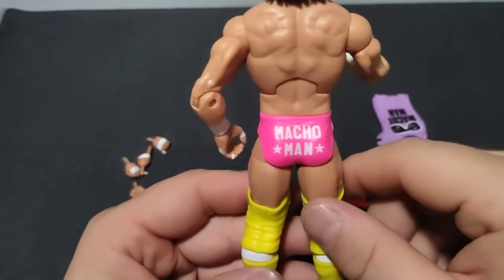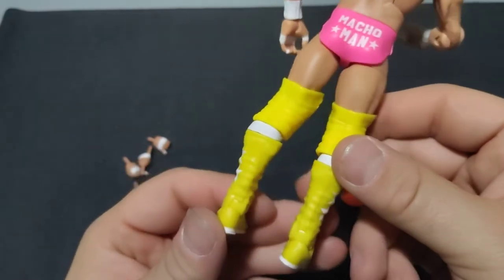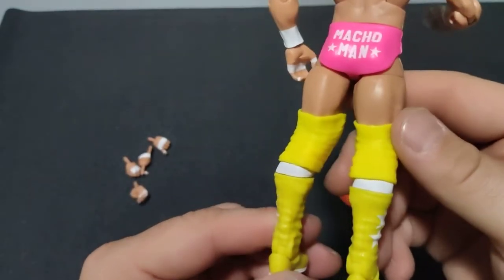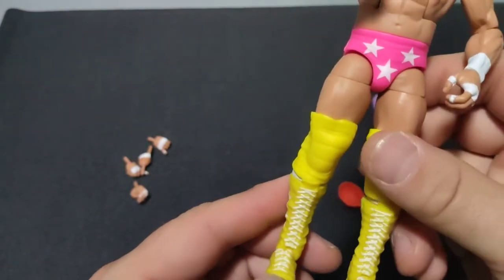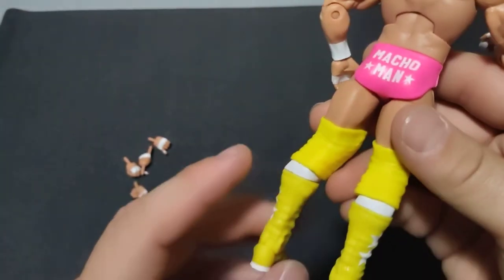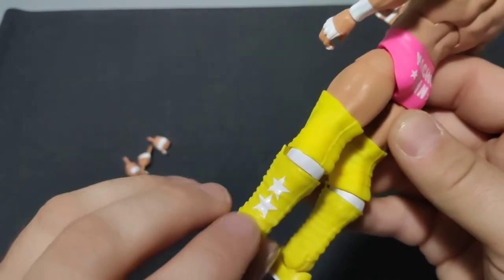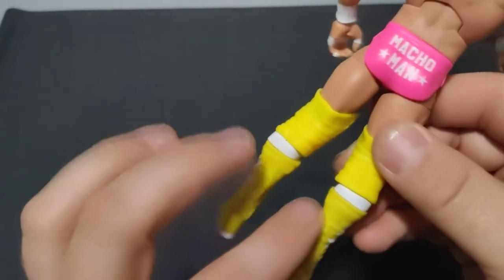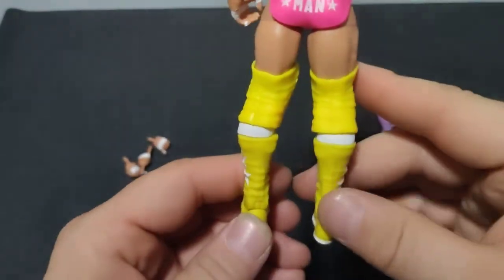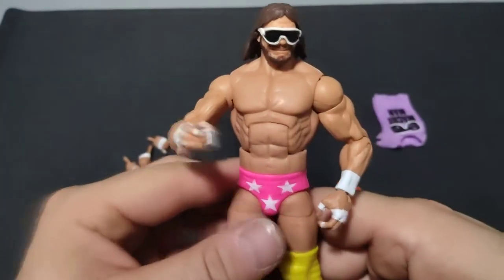Macho Man on the back of the tights. All the paint on this thing seems very, very clean — I don't really see any smudges, nicks, or bleed overs. That's something I kind of noticed with the WrestleMania Macho that came with the ring cart: on the boots and the back of the knee pads, because yellow is kind of a hard color to lay down on plastic sometimes, I would see color bleed through and the yellow wasn't quite as solid. But it seems very, very solid on this one, so I definitely won't complain.